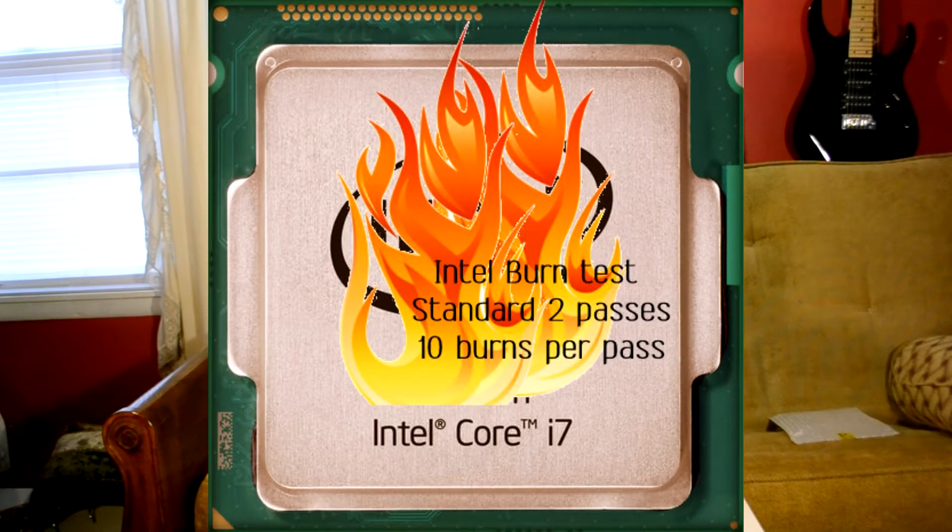I wasn't being fair with these coolers — and that's the point. A test is supposed to be tough on the hardware. The Zalman held up: it got into the high 80s Celsius under Intel Burn Test with the overclock, but it would drop back down to the low 30s almost instantly. Really impressive recovery.